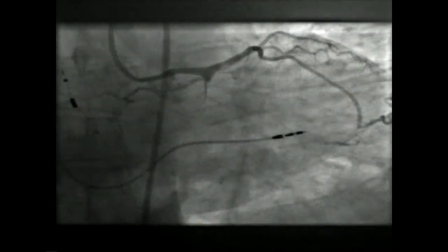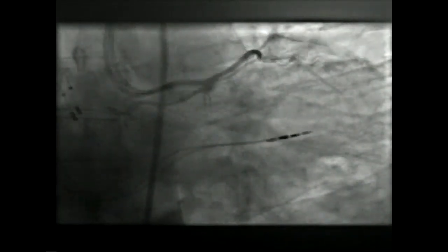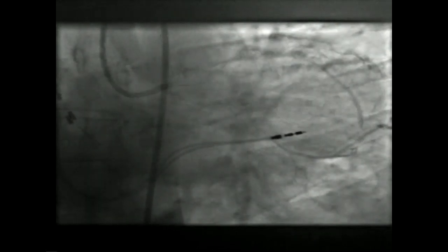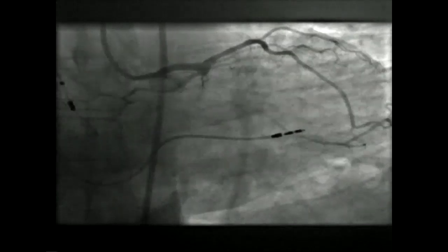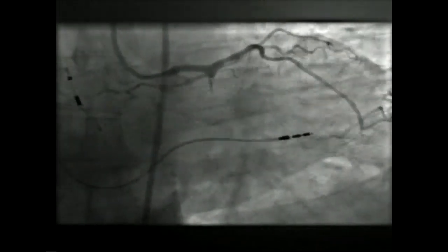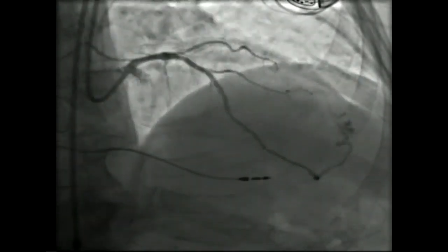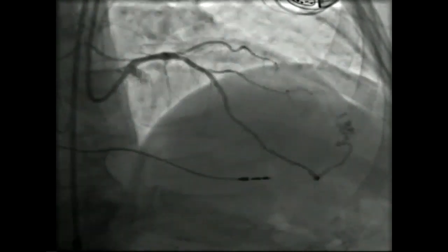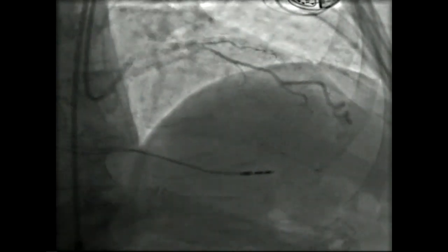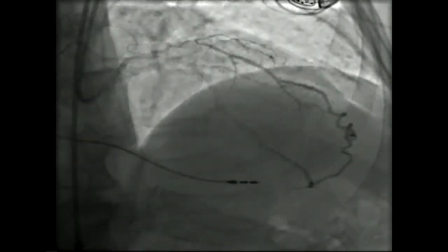Starting with a case — this is actually a CTO case. You can see a proximal blunt cap on a circumflex that's already been attempted elsewhere, and you don't have a lot of distance to get a wire down. If you're going to go anterograde, you're going to need a more supportive microcatheter typically. This case was referred specifically to consider retrograde, and you can see a terribly tortuous epicardial from an LAD to the circumflex, so you're going to have to pick a very different microcatheter for something more tortuous. Fortunately, they've made the catheters much better.